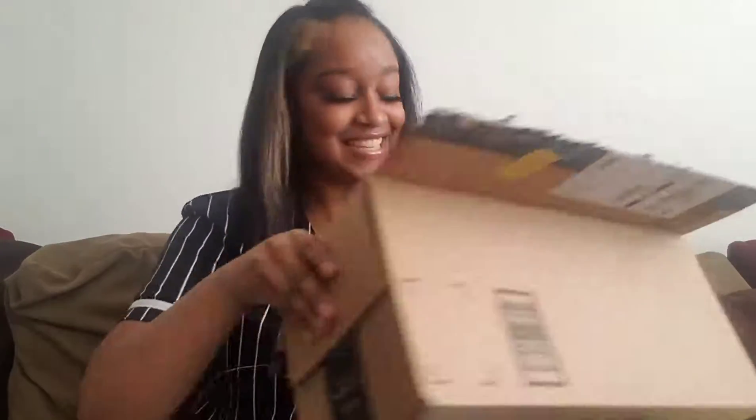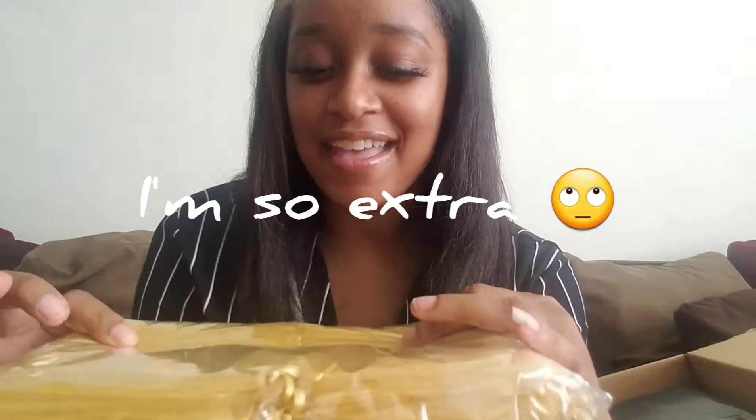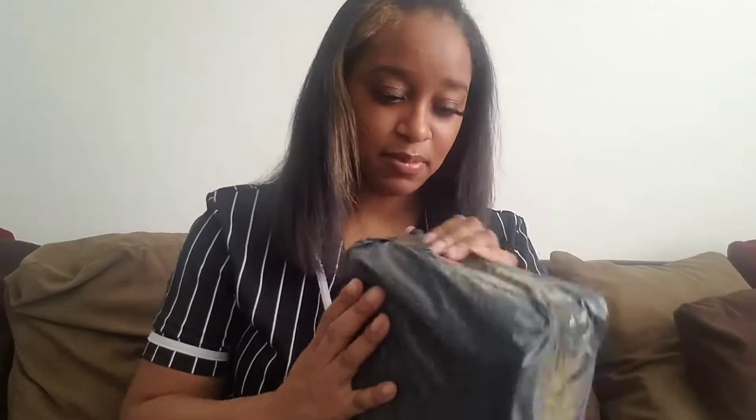All right you guys, look at these — these are my gold drawstring bags! I got gold because, you know, it's Jay and Our Treasures, and we need gold because it's treasure, period. These are to put my samples in with a business card, and they're candy too.